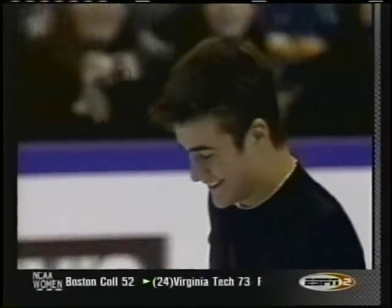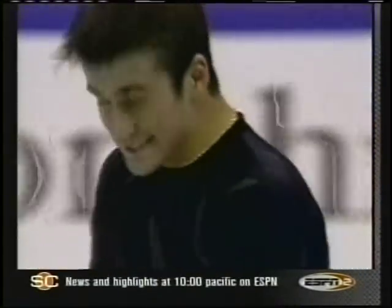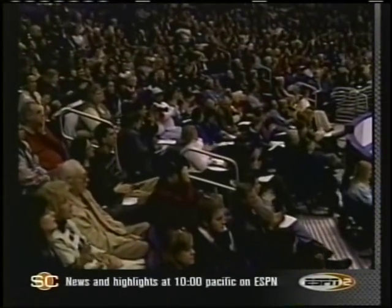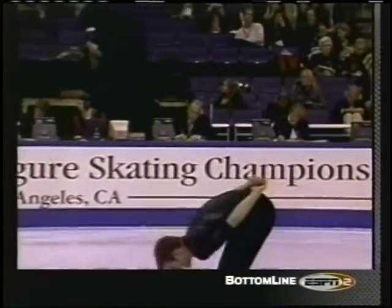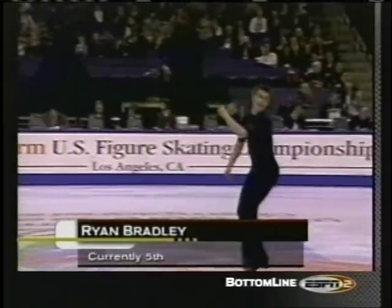It was a nice performance all the way around, a good performance, but there were just not enough standout moves, not enough things that were perfect, and there'll be a four-tenths deduction for the fall on the triple axel. The marks for Ryan Bradley range from 3.8 all the way up to 5.2, about as wide a range as you're going to see, and he is currently in fifth place.